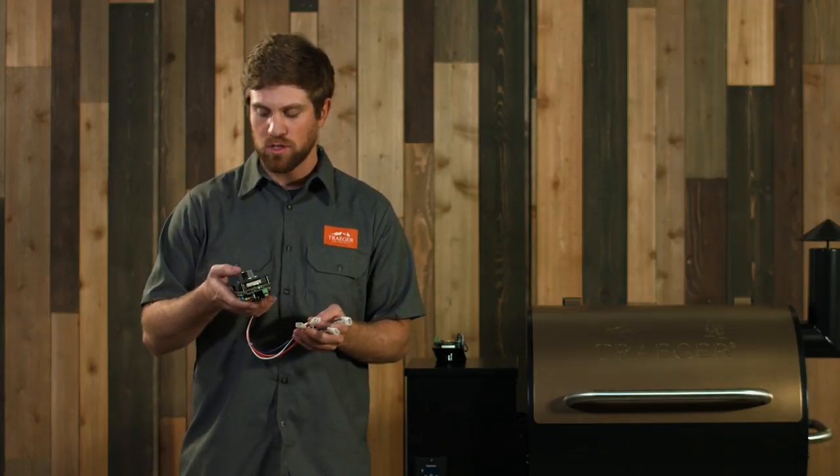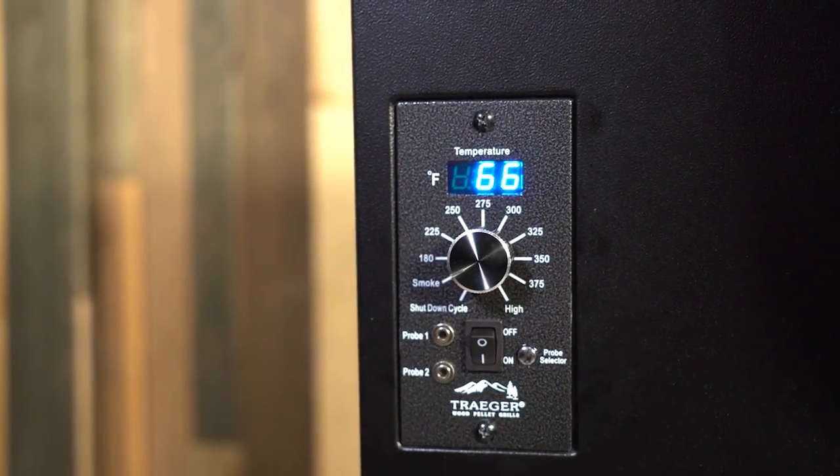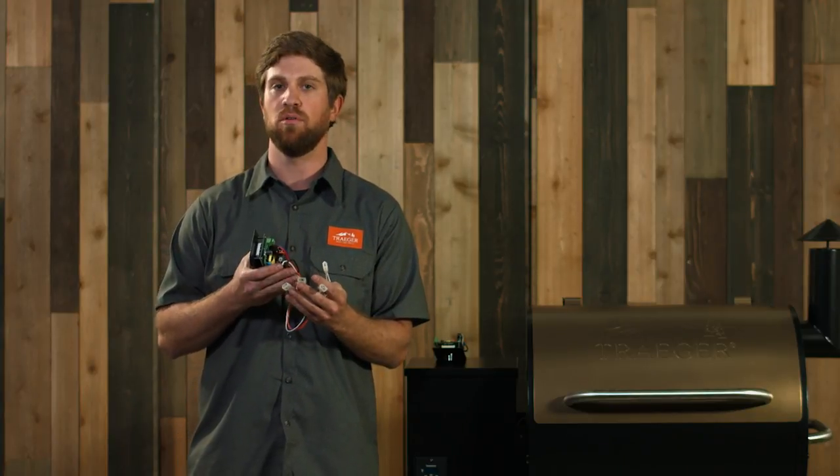Now that we've confirmed the wires are plugged into the proper connections, we're going to do a basic troubleshoot to see which part on the Traeger isn't working right. First, unplug every cord except for the black and white. Go to your controller, hit the on button, and turn the controller to smoke. If you don't get any problems there, power the grill off and repeat that same process — starting with the black, going to the orange, the red, and the purple. Usually we end with the purple because oftentimes the hot rod can be causing an issue, and replacing it can get your grill back up and running.